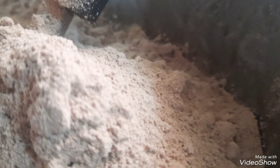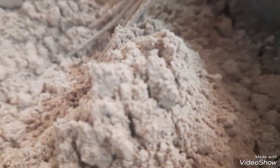Brownie po ito ah. Dapat ipapakarago ko to sa Pinas guys. Pero, i-anong na lang. Para po. I-halo'y na natin. (This is brownie. I was supposed to bring this to the Philippines guys. But, let's just do it. Let's mix it.)